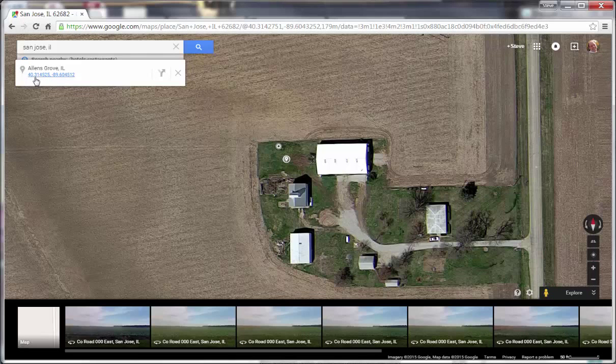It's 40.314525 and minus 89.604512. That's the coordinate we'd like you to put on the registration form with the well.